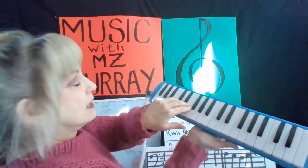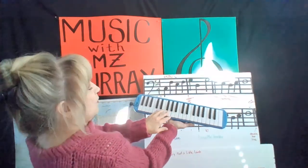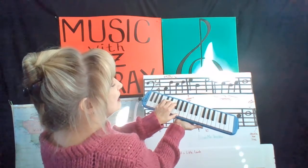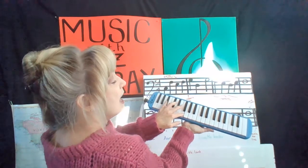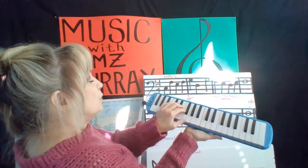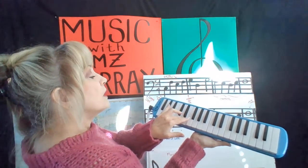We're going to start here on C. We're going to go: C, F, E, F, G, D, G, F, E, D, E, F — hold it down. It's going to go pinky, two, three, two, one, four, one, two, three, four, three, two.